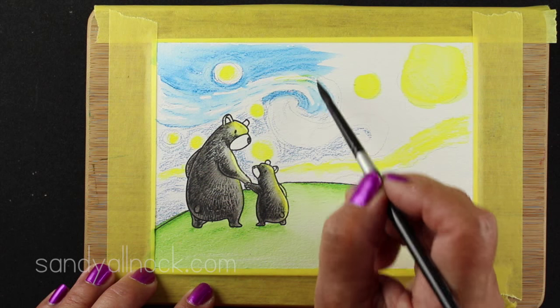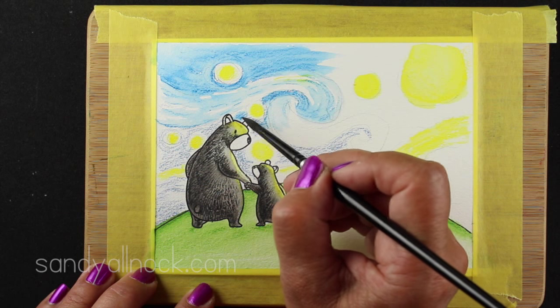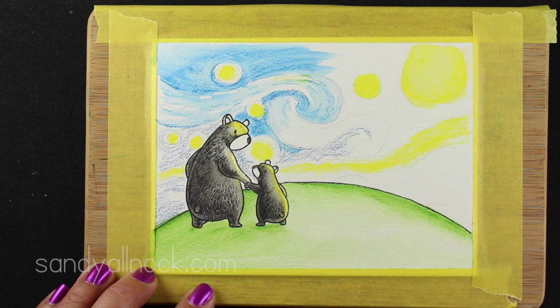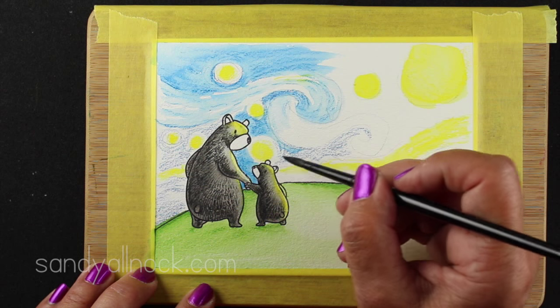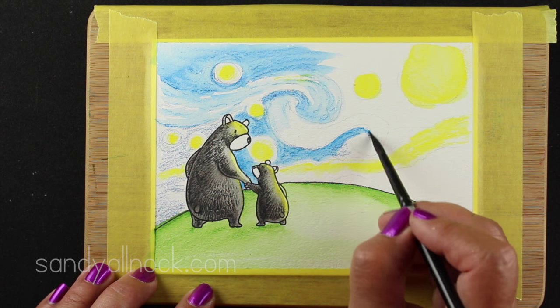I guess it depends on whether the photographer who posted the image captured the true color. I don't know what the actual color is because I have never been blessed to see this one in real life - and someday I'd like to. I believe it's at the Museum of Modern Art in New York. I've been there before but I don't recall ever seeing this one, and I'm pretty sure I would remember it if I had.